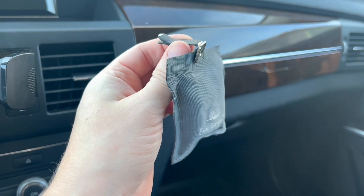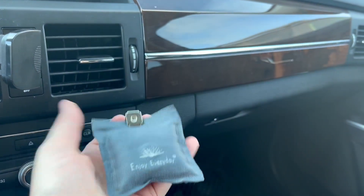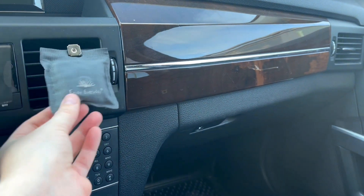Here's the little sachet — I've put the clip on it. There's a slit at the top so it makes it super easy. I'm just going to slide it on, and there you go.